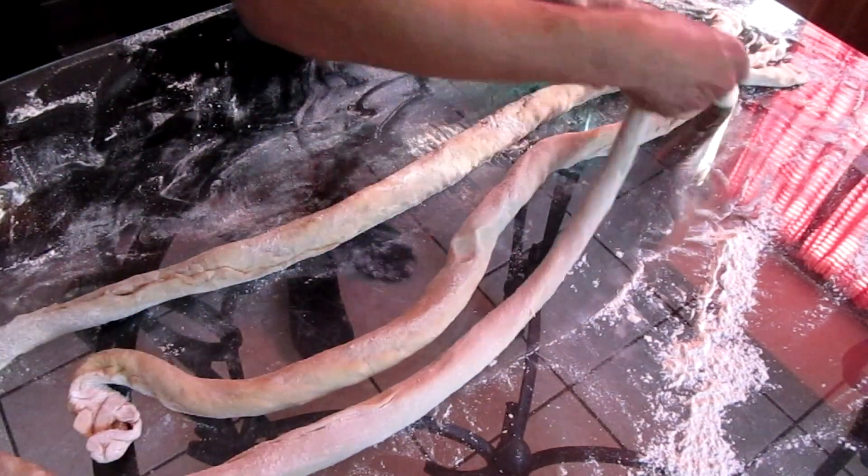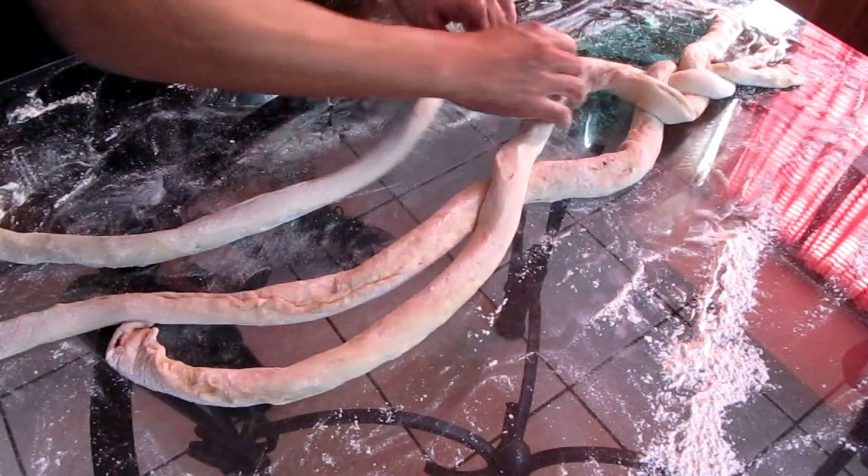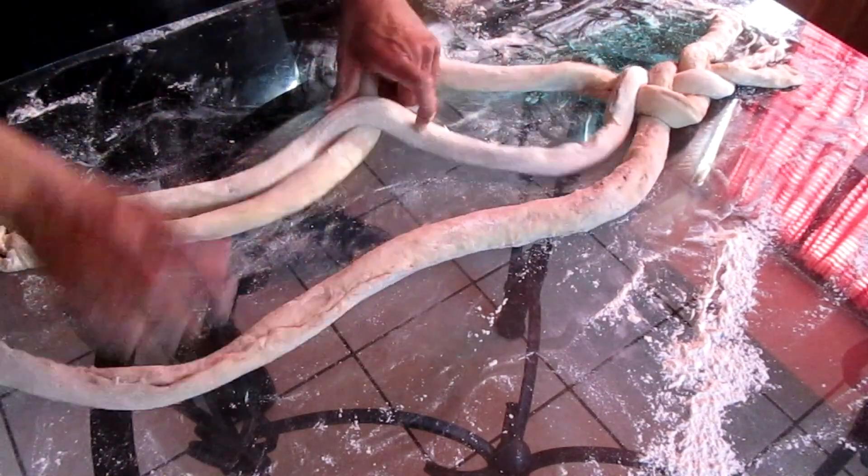Now here's the fun part — braiding. Not that bad of a braiding. I'm pretty good. I'm okay.